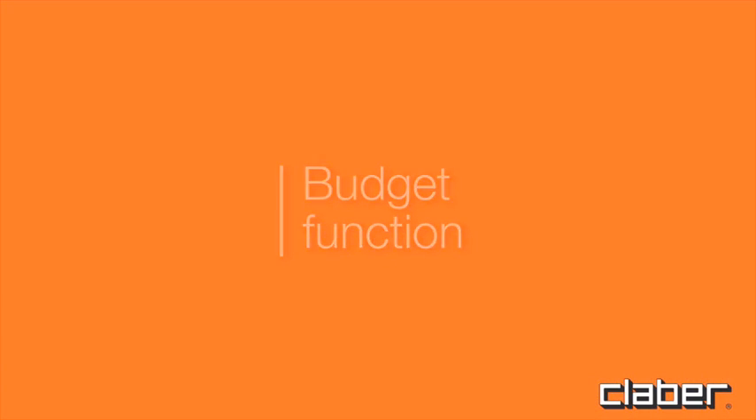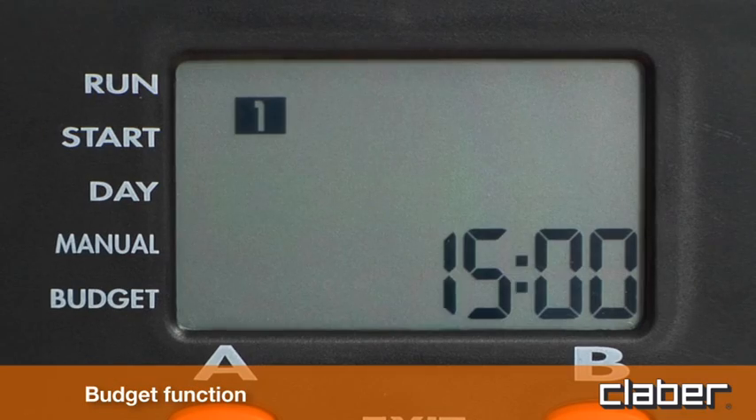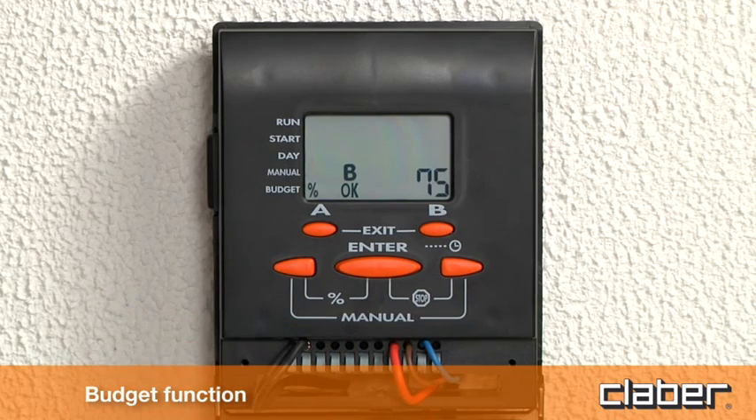Budget function. Using the budget function, the duration of watering can be adjusted according to changing climatic conditions without modifying the program. Press the left arrow key and the middle button (budget), then press enter. Adjust the watering time with the arrow keys — for example, from 100 to 150 percent, or from 100 to 75 percent. Repeat the same procedure for program B if required. Press exit (buttons A and B) to quit the budget function.